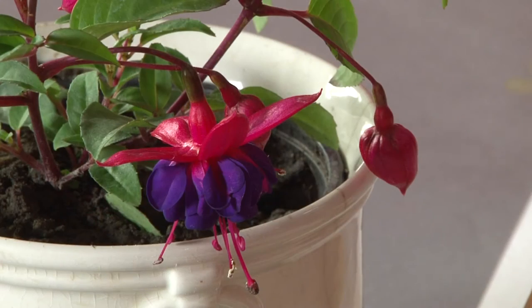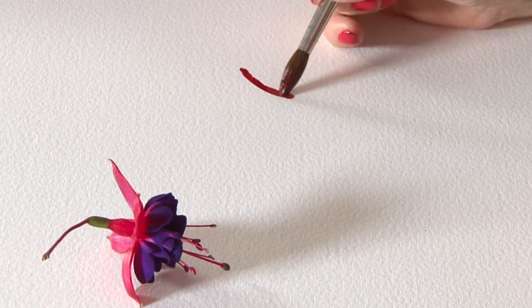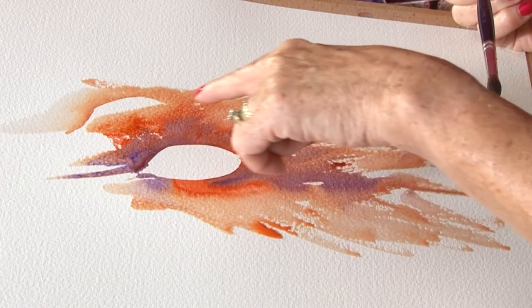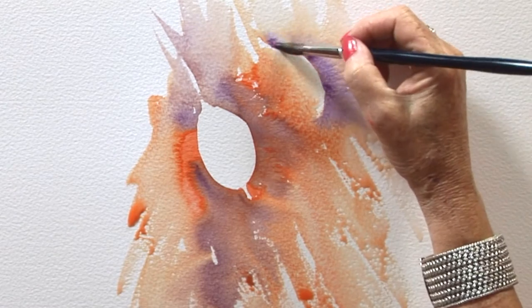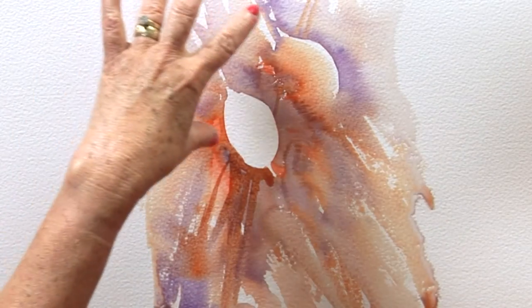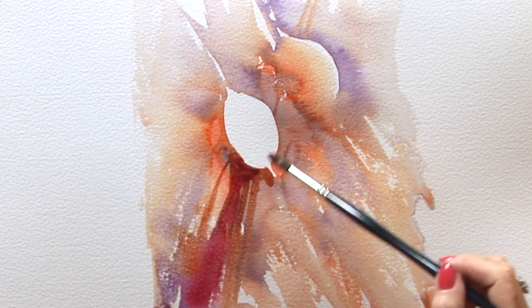We're going to paint a fuchsia. I also find painting from my imagination helps as well, because then I'm purely working with color. Look at that wonderful color running away into the water — that's exciting and that's what I'm looking for in my watercolors. I want drama and excitement. I'm going to try and find a harmony of colors coming through, using my imagination, playing with color and literally just having fun.